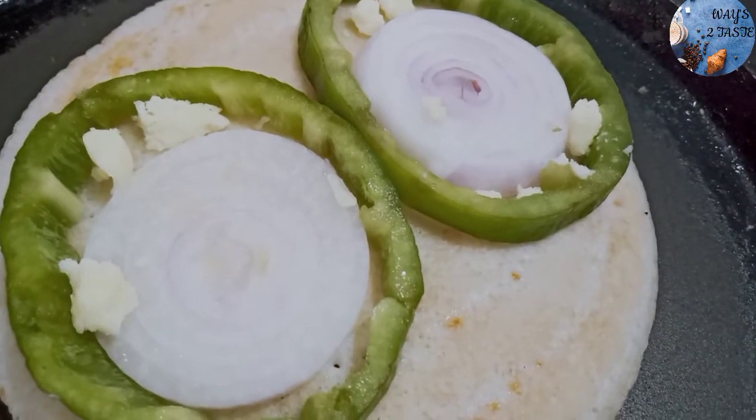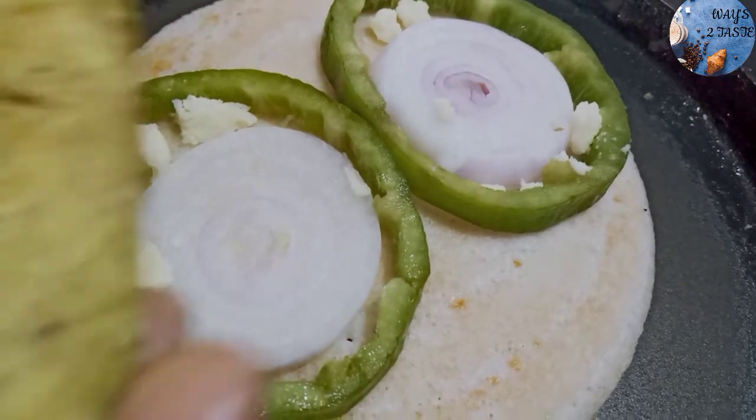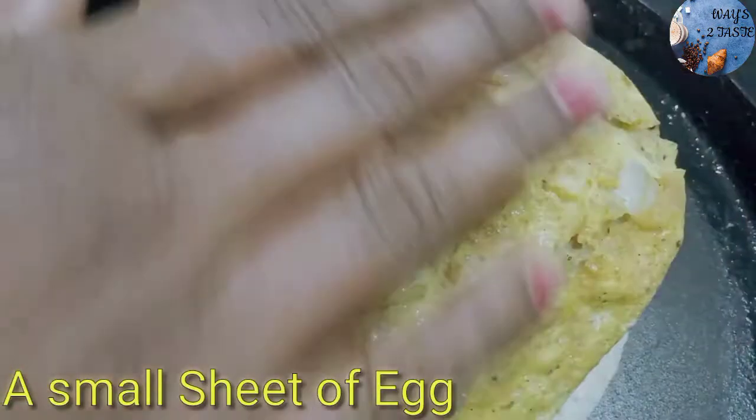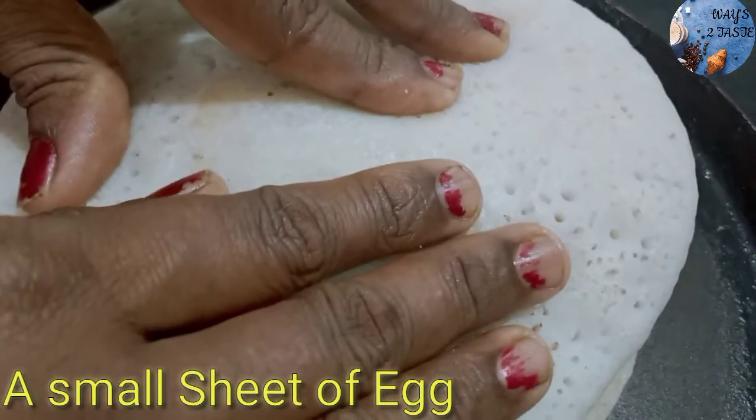You can add the vegetables to the top. Put the vegetables on top.